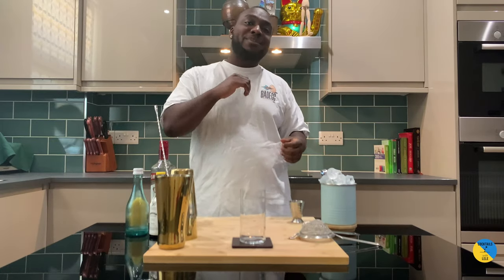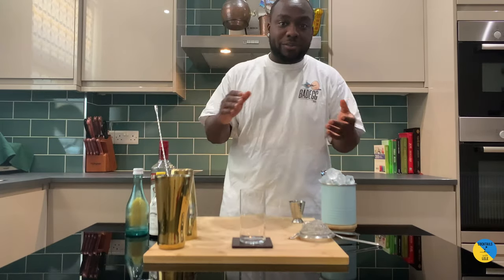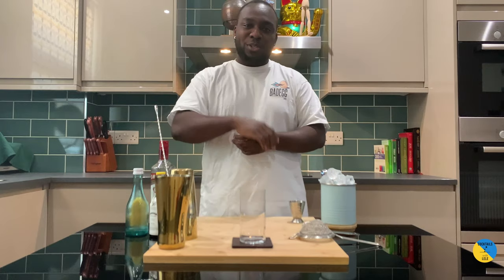Hello guys, welcome to my home bar. My name is Lene and today we're gonna make a screwdriver — a very easy cocktail to make. Let's make one together.